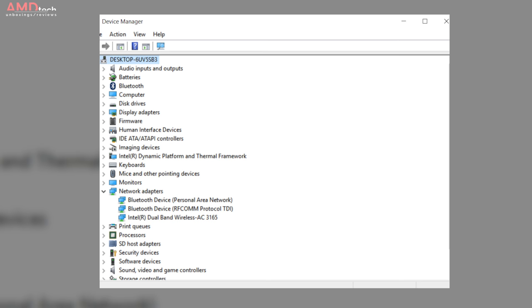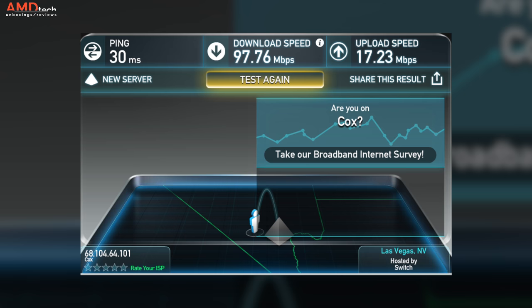It has Bluetooth 4.1 — no issues with pairing and range was pretty good. It also has dual-band wireless AC 3165, and I really didn't have any issues in terms of range or performance with the Wi-Fi. It did 97 down and 17 up, which is more to do with my Cox internet than this device's wireless reception potential.